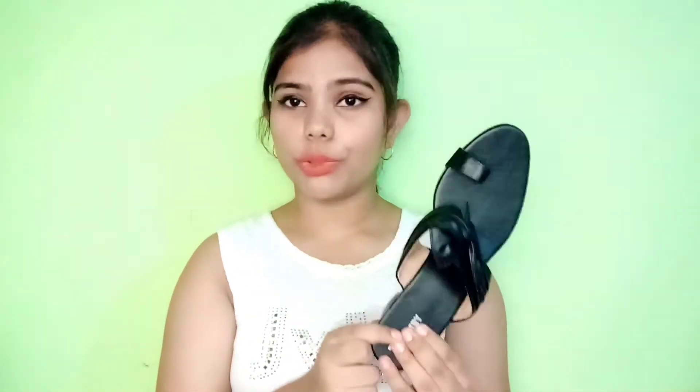When my relatives received it at home I wasn't there, but I wore it one time and then it broke — literally, it just broke. I'm also showing you the other pair that broke. And the return date, which was June 15th, has already passed.